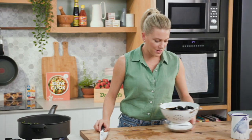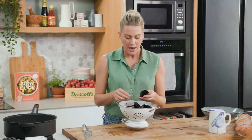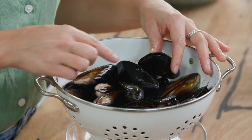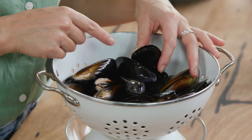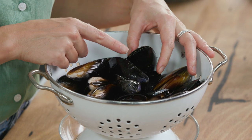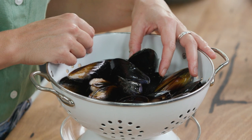Now when it comes to mussels, these days they come cryovacked, so they're clean for you — they're pretty much pot ready. What we're looking for is mussels that are not broken, and you see how this one's slightly open — this is what we want. You know you've got a good mussel if it starts to close up, and you can see how that's closing up. That's a key indication of a fresh mussel.